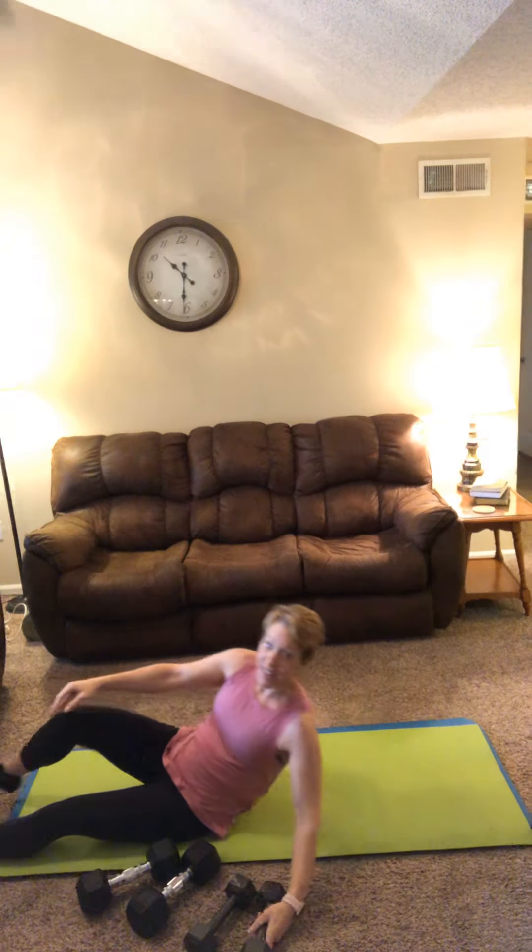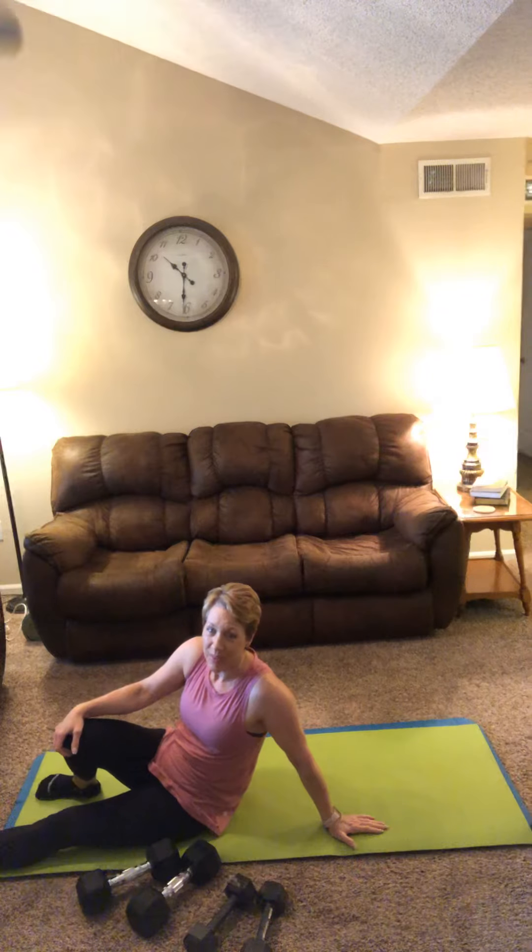Minimal rest in between. 30 seconds after you get that superset done, go back to the top and repeat three times through that block.